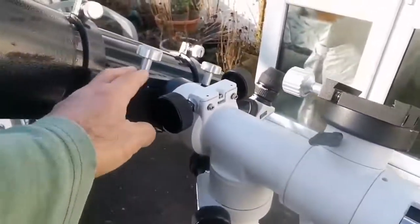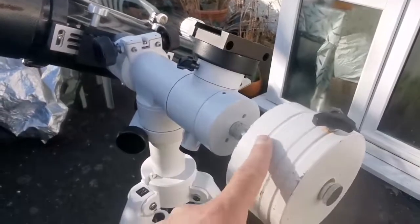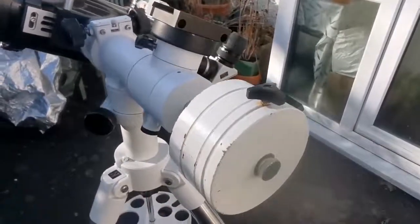I can place accessories here, here, and another one here if I don't use the counterweight. This is the view through the 28mm eyepiece — I am looking at the moon.